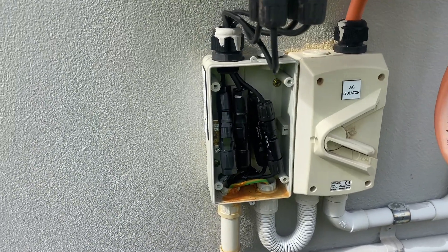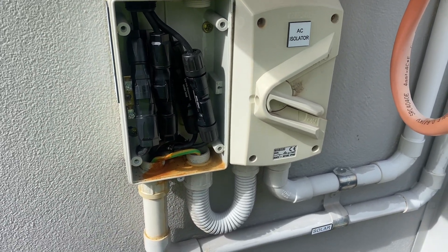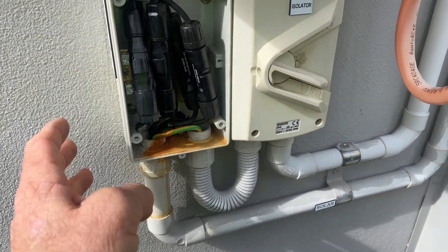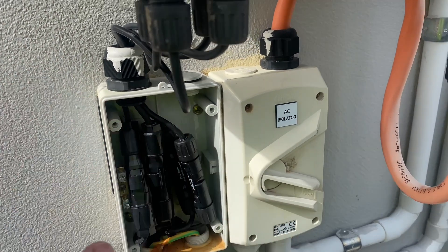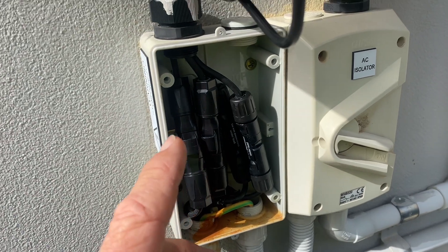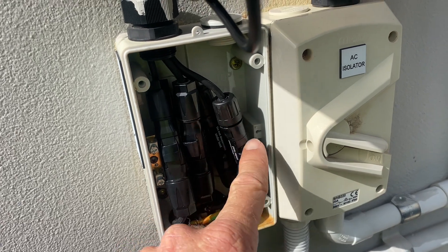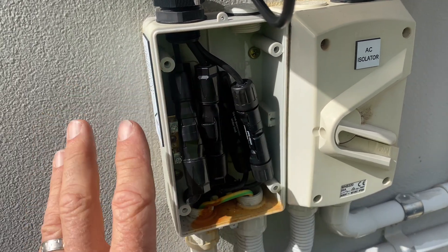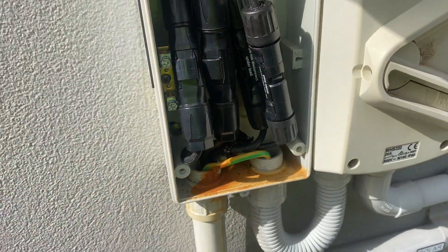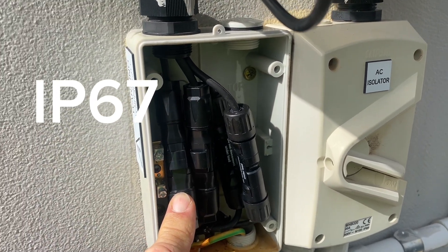What I've ended up doing here is, because we've got a water ingress issue, if I put another DC isolator in there it's just going to fail again. The way this has been installed, without a lot of stuffing around, I can't make that water resistant. So because there's still going to be water going in, I've used the proper MC4 connectors — which is what we use up on the roof — and they're completely water rated, so we won't have any further issues there.